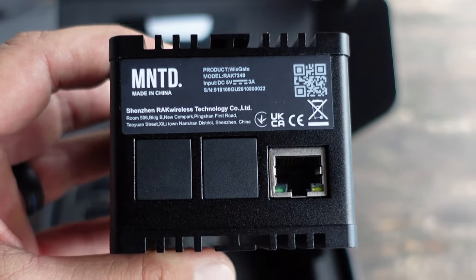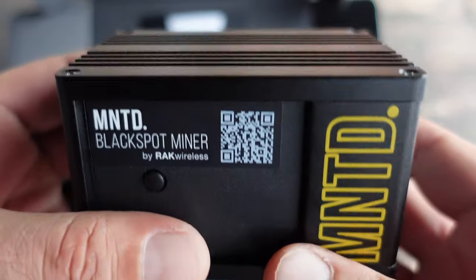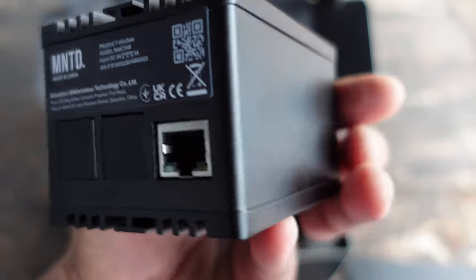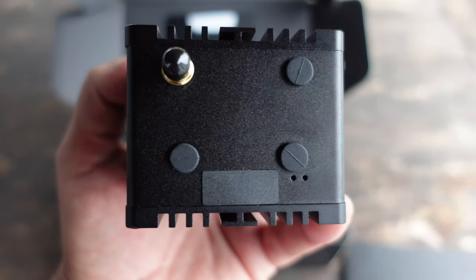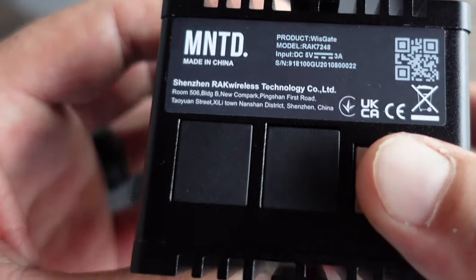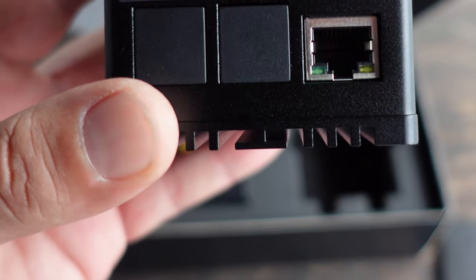But above all, what makes this miner completely different is the fact that when you place your order on the website, it ships right away. That's right — no more joining waiting lists, no more paying ludicrous prices on eBay for helium miners, and no more waiting months on end to get started and continually computing in your head how much HNT reward you're losing by not having your miner functioning and onboarded.